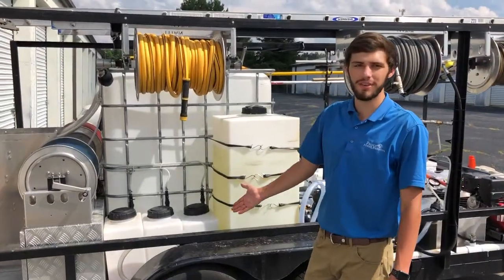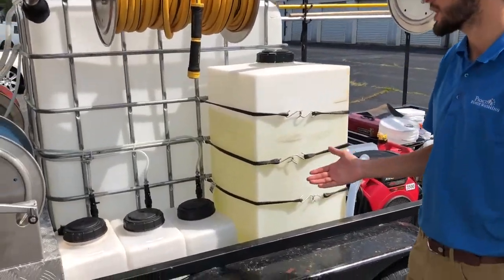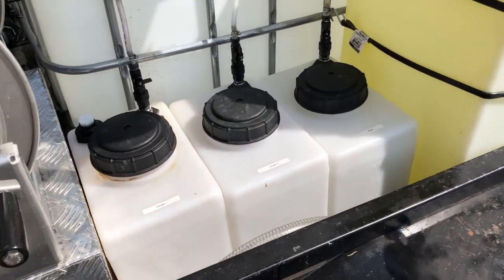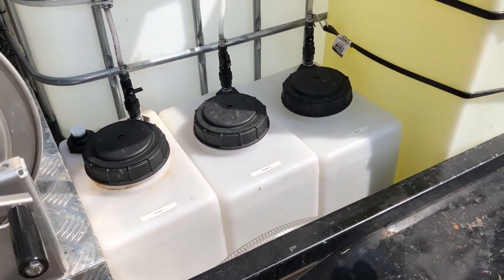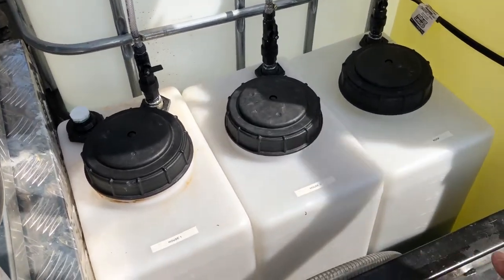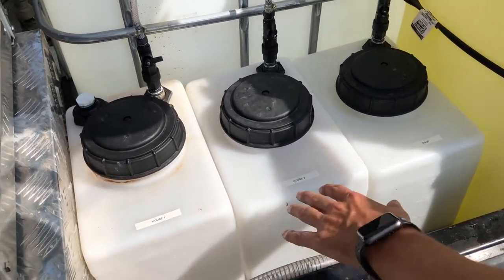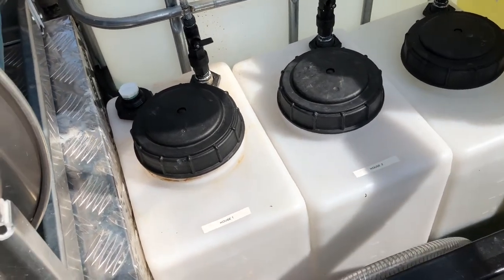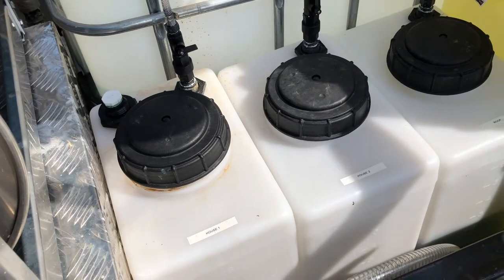Now that we have everything finalized on the trailer and totally plumbed out, I want to give you a quick overview of our tank system. On this side we have our detergent tanks — these carry all of our soaps and move them to the metering system via hosing. We have three 7-gallon tanks: the first two are used for house wash chemicals and the third one is used for our roof chemicals.